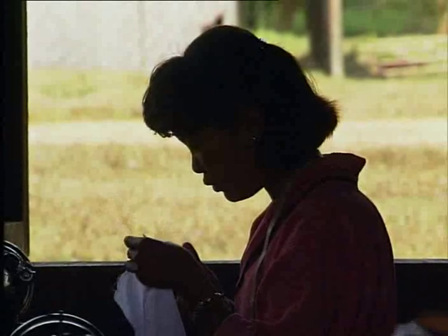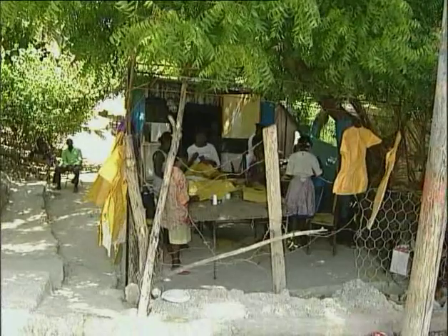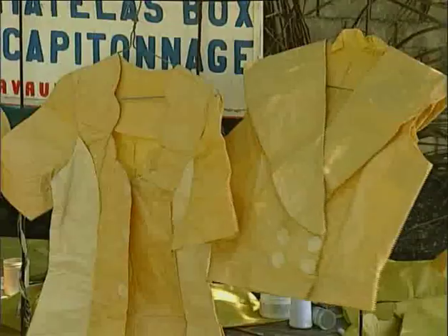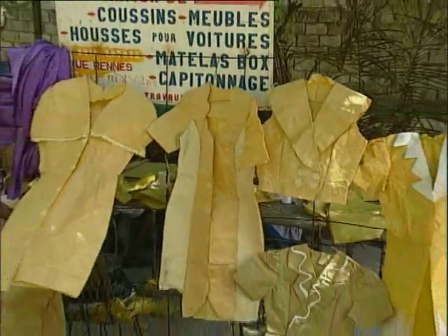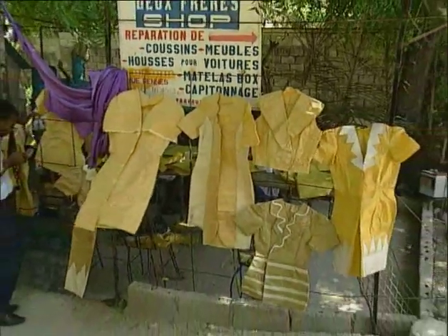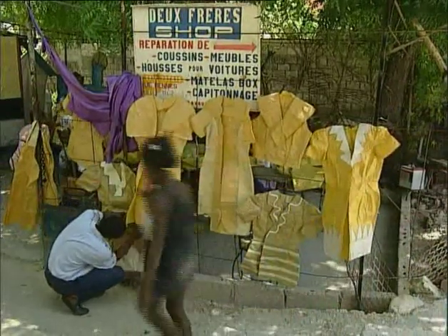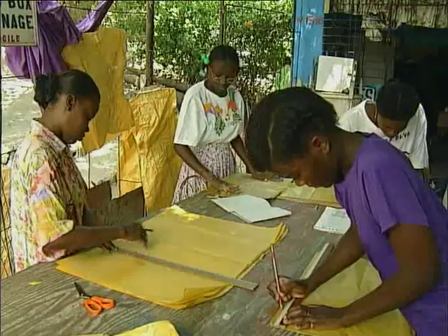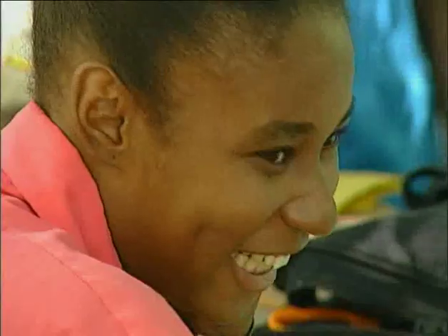At the Montjoli sewing school in Port-au-Prince, students practice their stitches on paper so that they don't waste precious fabric — an excellent idea that should be adopted elsewhere. Students create paper clothes of perfect dimensions, learning the different steps in a process they'll repeat with cloth later.